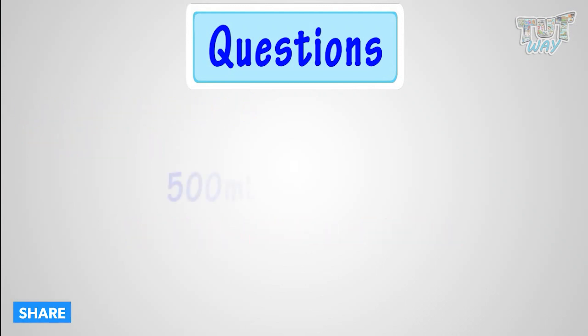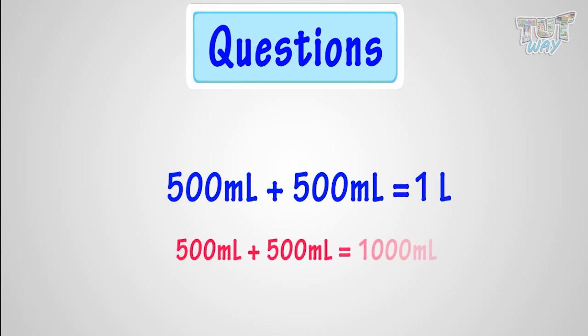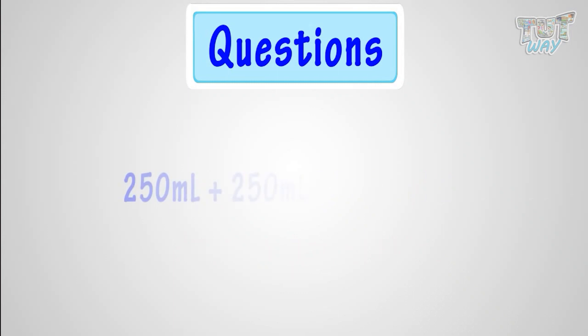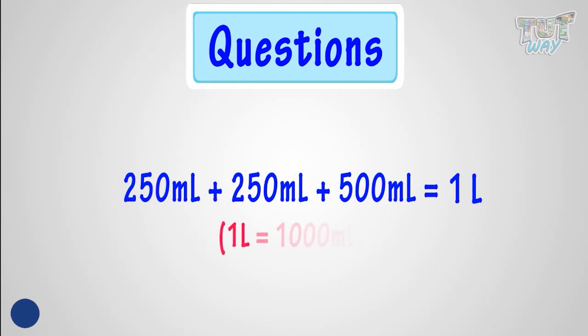Now, 500 milliliters plus 500 milliliters makes how many liters? It is 1 liter, as 500 milliliters plus 500 milliliters is 1,000 milliliters. Now, 250 milliliters plus 250 milliliters plus 500 milliliters is how many liters? It is again 1 liter, as it adds up to 1,000 milliliters.